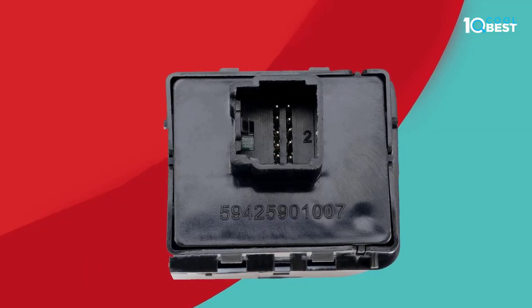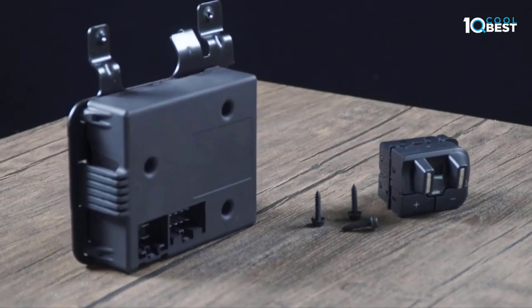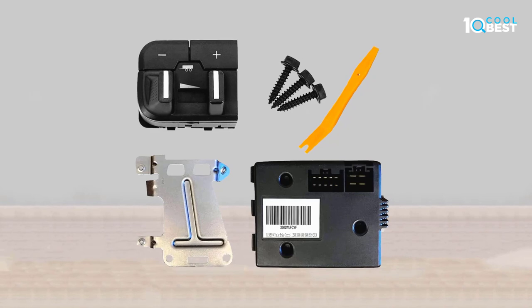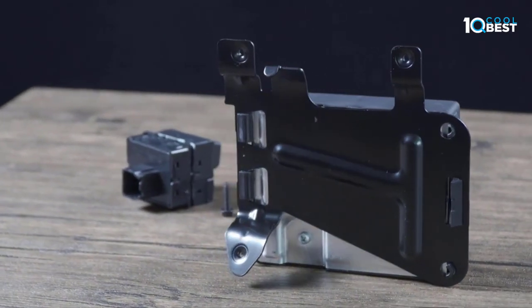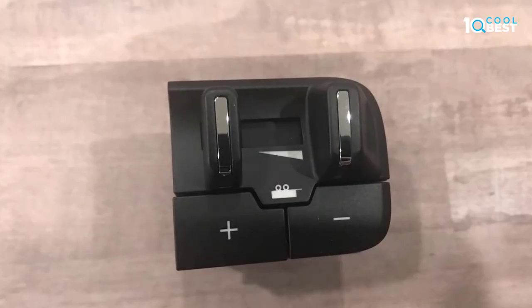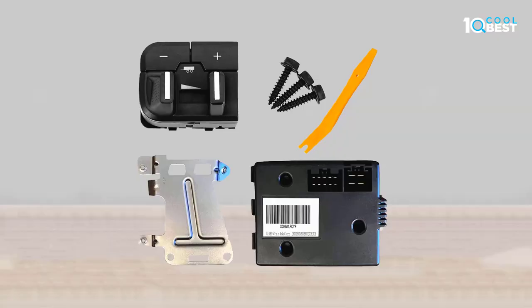The integrated electronic trailer brake controller with switch bracket module allows the driver to activate the electronic brakes on correctly equipped trailers manually or automatically. Made of high-quality material, it is durable and stable for long-life service and provides a better driving experience.